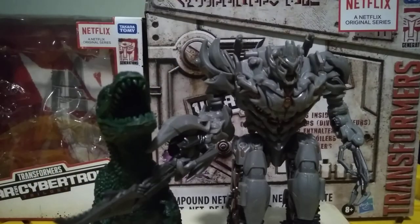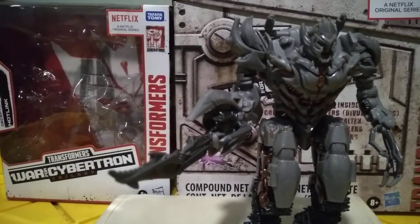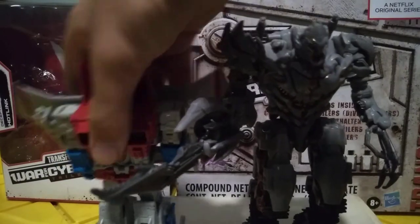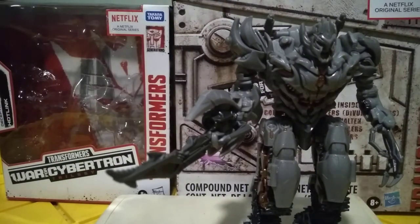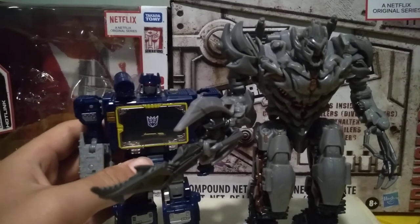For comparisons: some random dinosaur — everybody's had at least one at some point as a kid. Then we've got paint-chipping Starscream and Earthrise Soundwave.